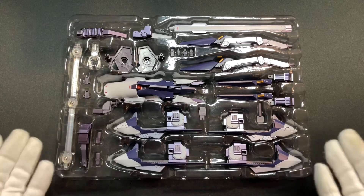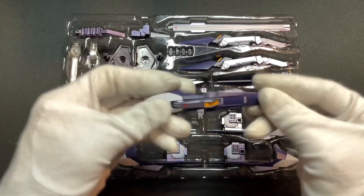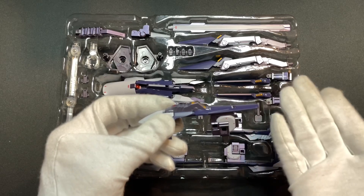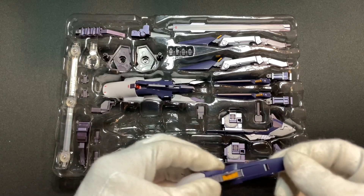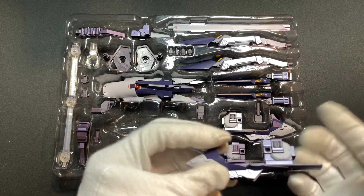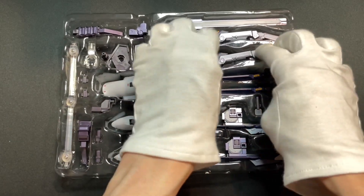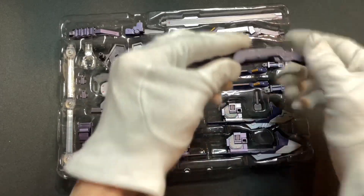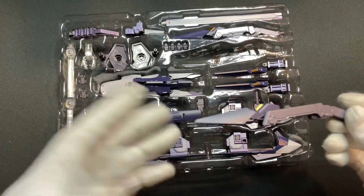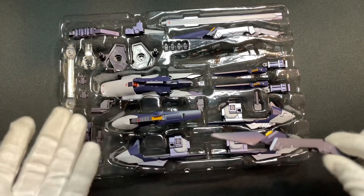Although the parts may be small, the color scheme matches that of One World and Hazel Custom perfectly, so you don't have to worry about any color differences. The white parts still have a coat of pearlescent paint on them, while the dark bluish-purple parts have a metallic feel. So even though there's not much metal content with the option set, it still makes a good combination with the MS units.